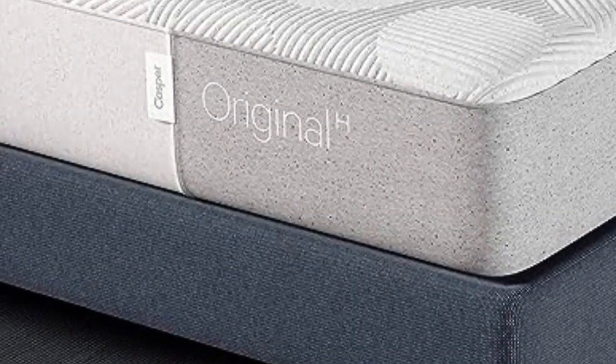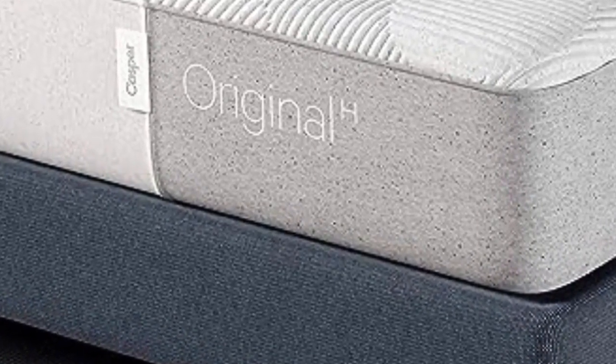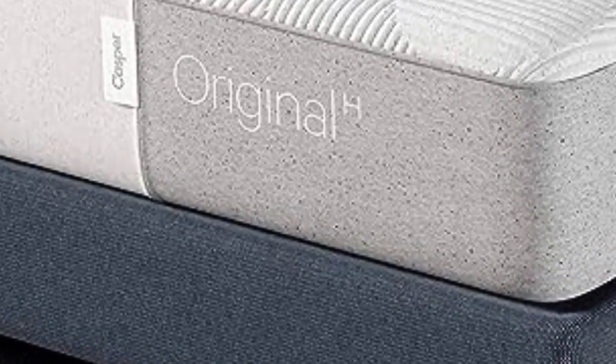Casper's warranty is a 10-year limited warranty, the most common warranty for mattresses. The warranty covers defects in materials and workmanship for the original purchaser only.